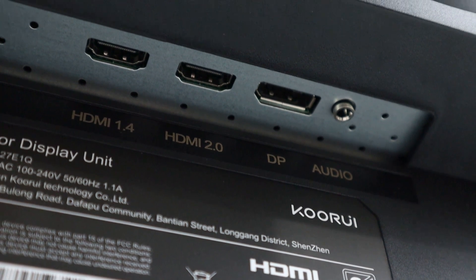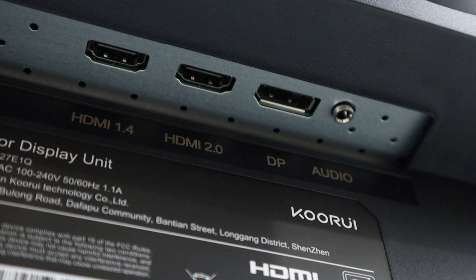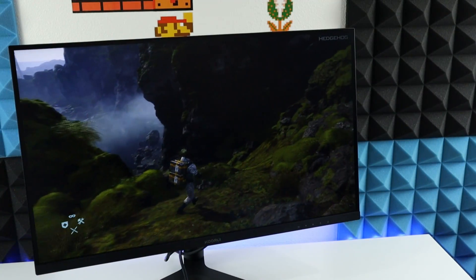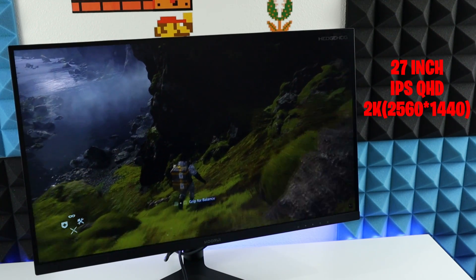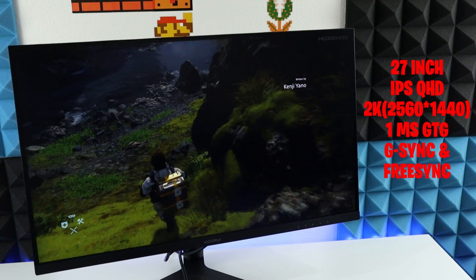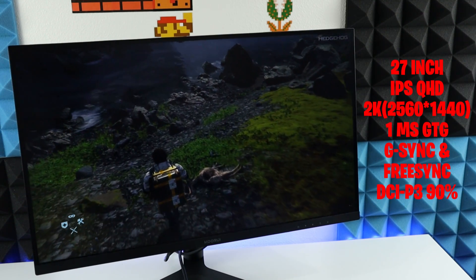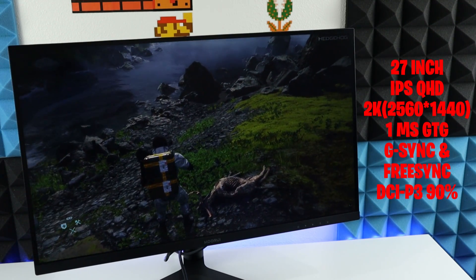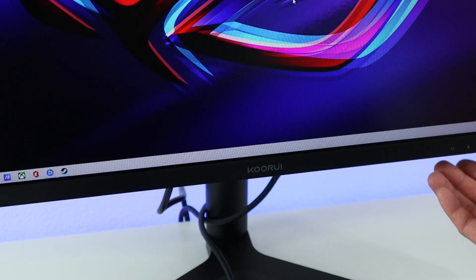For the I/O, we have two HDMI ports — one is 1.4 and another is 2.0 — and also a DisplayPort 1.4, along with an audio port. If you need more adjustments, this monitor is also compatible with the 75mm VESA mount. This monitor is a 27-inch IPS panel which features 2K resolution. The response time is 1 millisecond gray-to-gray, and it features G-Sync and FreeSync. The color accuracy is DCI-P3 90%, which equals sRGB 100%.